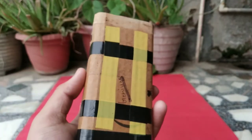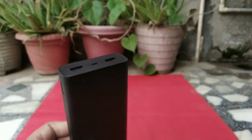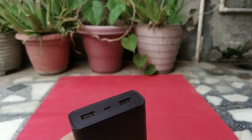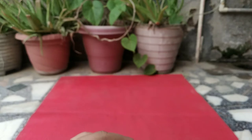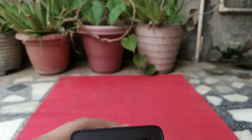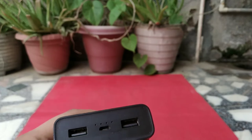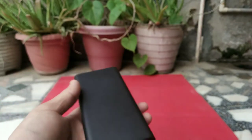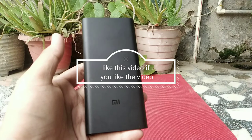One more detail: this power bank can output up to 12V at 1.5A, but it cannot run a motor or electrical equipment, and you cannot use it as a UPS. It will only output at 12V if the connected device supports 12V charging — for example, a compatible mobile phone. If you try to run a 12V DC motor from it, you will not be able to do that. I am also attaching the fast charging video at the end, so please watch till the end.